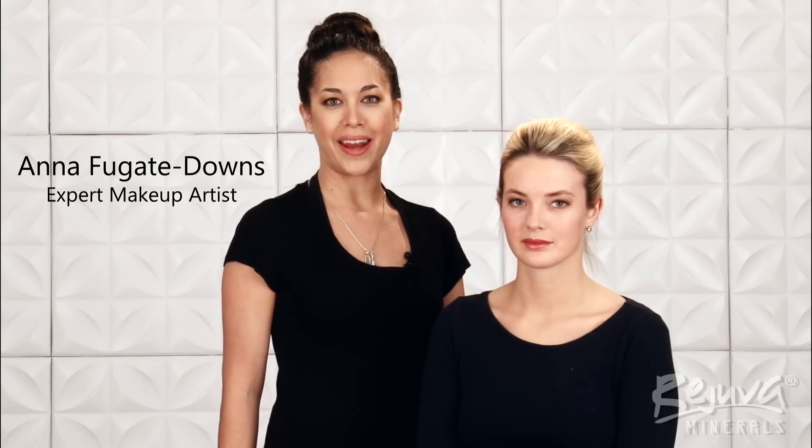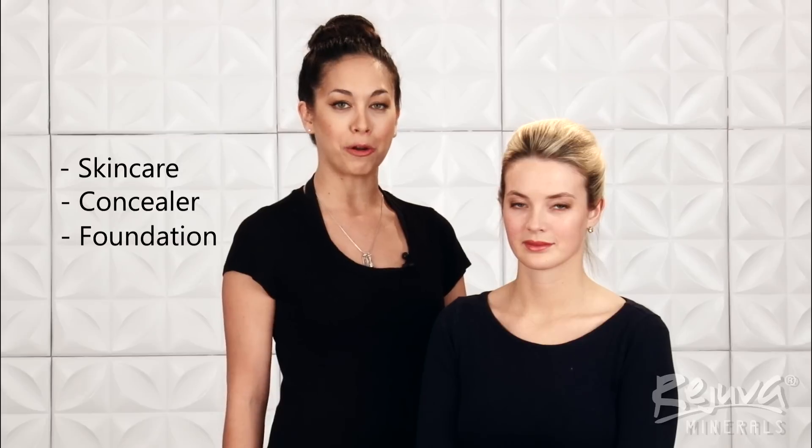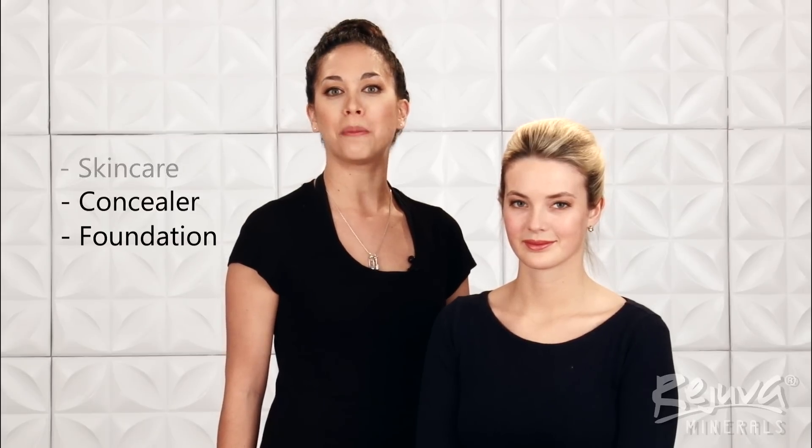Hi, I'm Anna Fugate Downs for Rejuva Minerals Cosmetics, and today I want to share with you some of my daily complexion perfecting techniques. I'll be using Rejuva Minerals Skin Care, concealer, and foundations with my model Bella to demonstrate how to apply a flawless foundation for everyday wear.